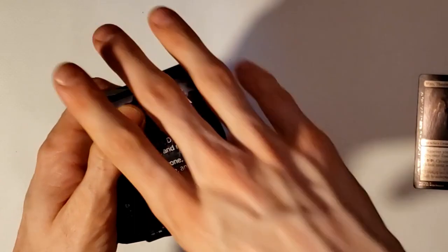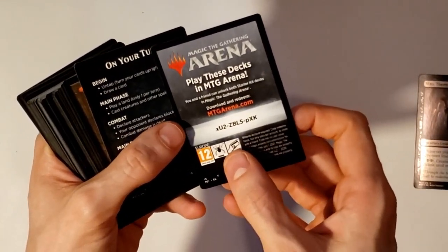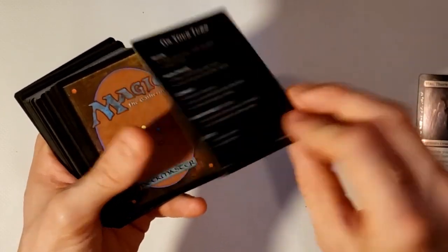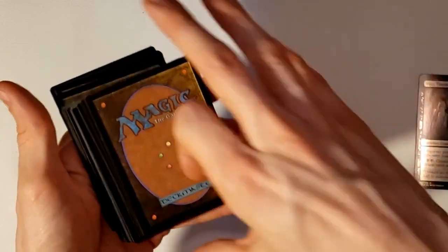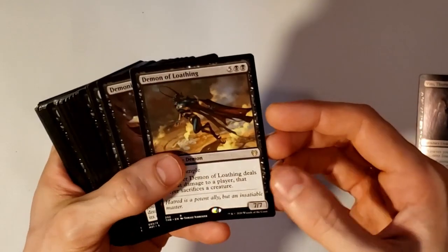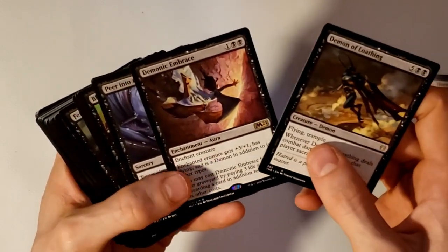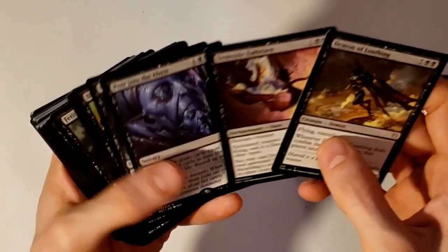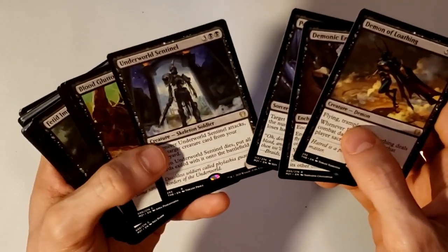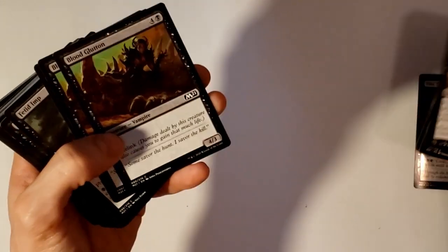The first card on top is for Magic the Gathering Arena — it comes with a code so you can unlock both of these decks digitally in the game. I've already redeemed it so you guys won't be able to. There's another tip card. For rares we've got Demon of Loathing, Demonic Embrace, Peer into the Abyss, and Underworld Sentinel — that looks like all the rare cards for this deck.